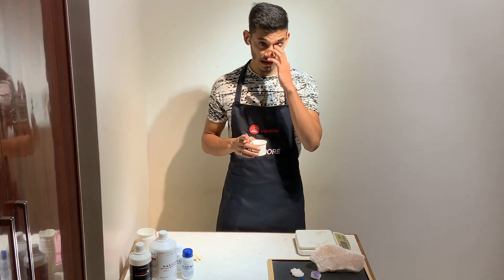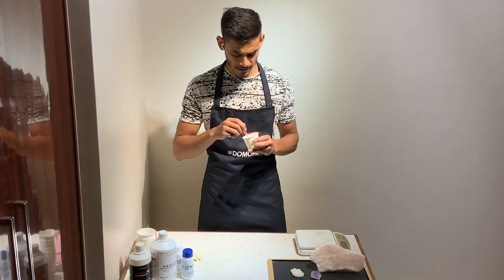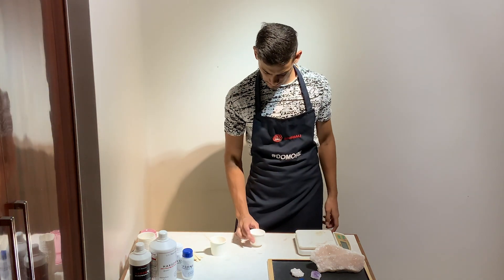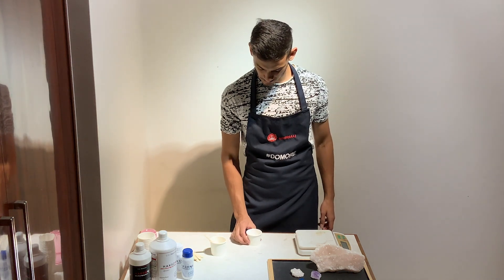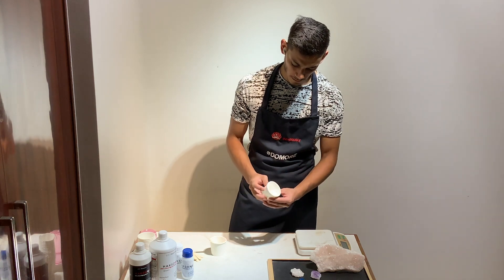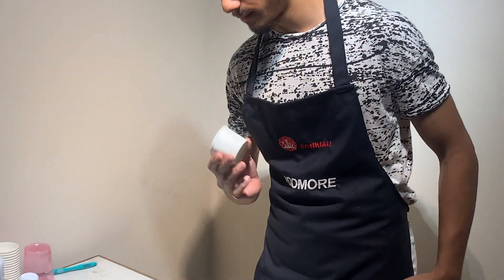Once Part A and Part B have been mixed together, you have a working time of about 20 to 25 minutes. Once it's been poured, you can use the mold in about 2.5 to 3 hours. Now once you have it mixed, you can set it down to let it mature a bit. I'm just tapping to let go of bubbles, but this material handles that anyway — you'll see the bubbles rise up to the top and pop. You can also move the material around to help bubbles rise to the top.